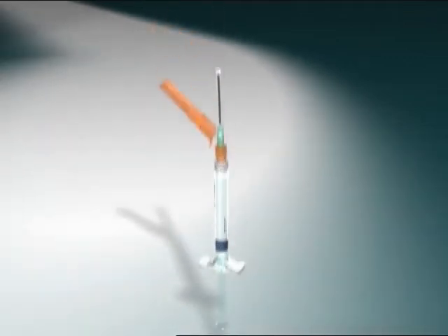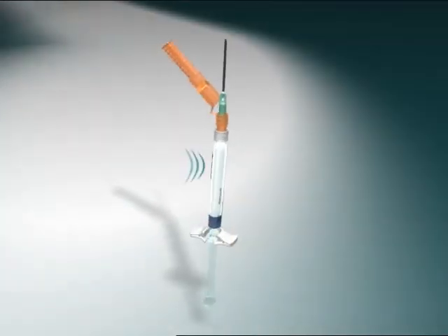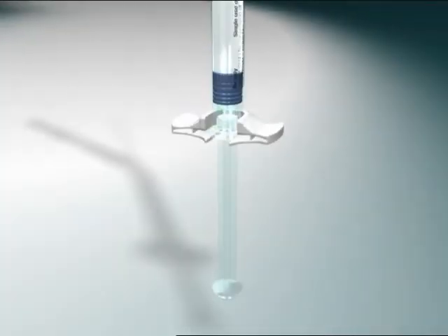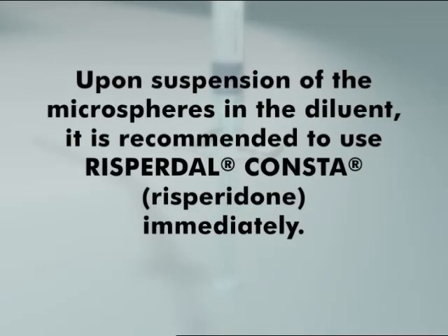If two minutes pass before injection, resuspend by shaking vigorously. While holding the white collar of the syringe, pull the transparent sheath straight away from the needle. Do not twist the sheath as the lure connections may be loosened. Tap the syringe gently to make any air bubbles rise to the top. Remove air in the syringe by depressing the plunger rod with the needle in an upright position.